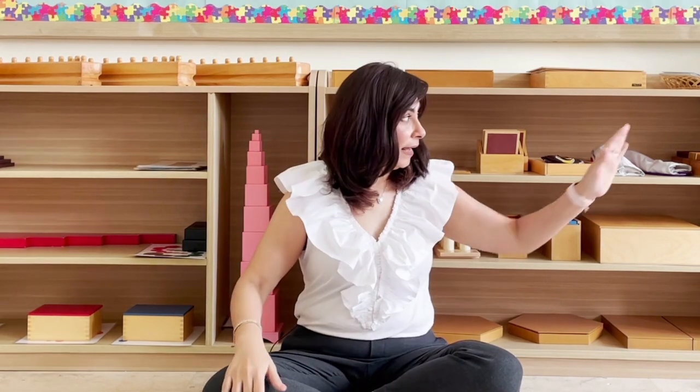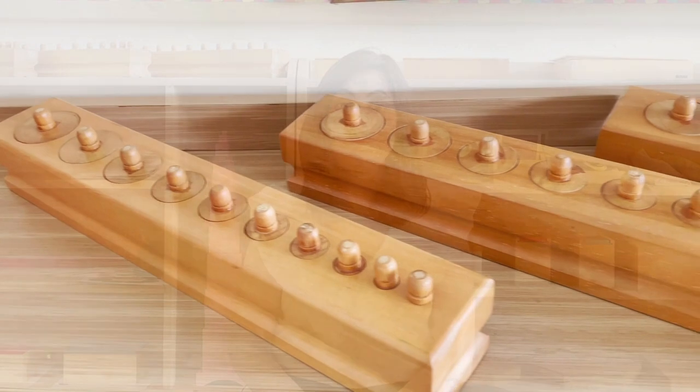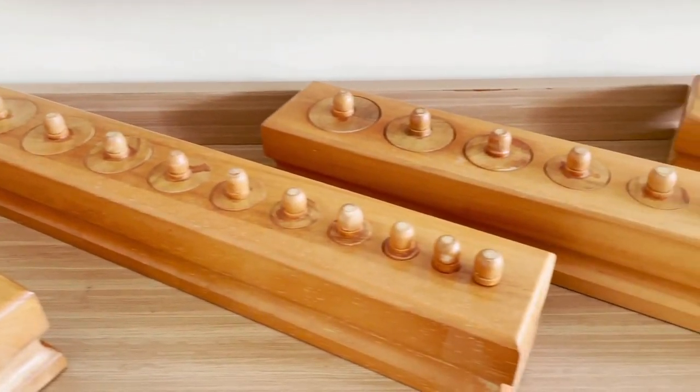These materials are for the two and a half year old, and the final material is for the five to five and a half year old child. Apart from being orderly in terms of age and getting progressively more difficult, they are also grouped as per the senses.